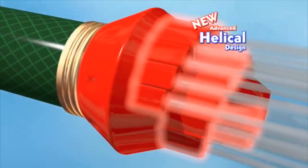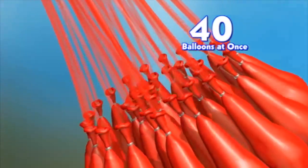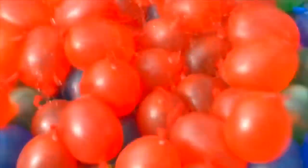The magic? Our advanced helical design with chroma mixing system fills all 40 balloons with H2O and a safe non-staining color! Then Aqua Ceiling Technology ties them tight, so you're ready to fight!